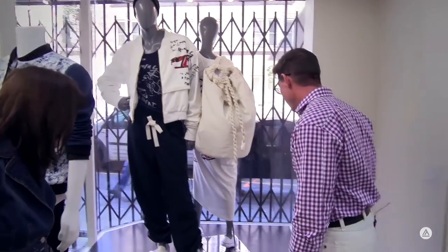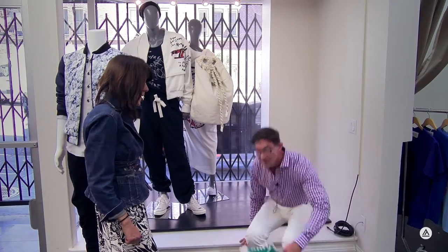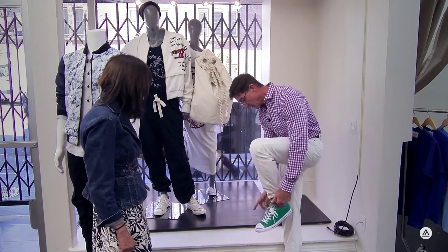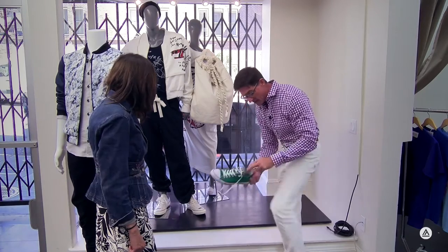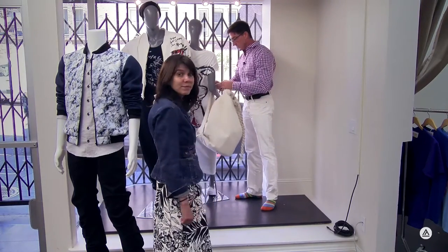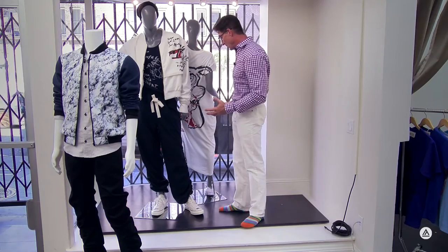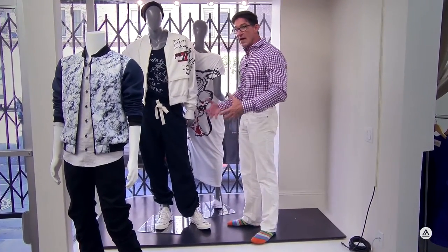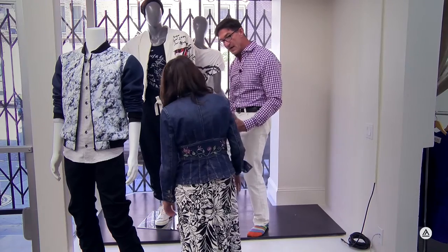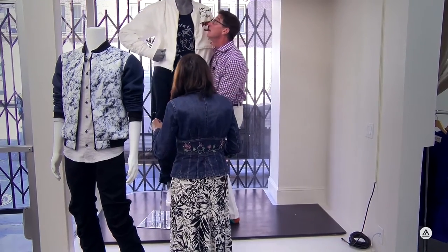Now we're going to take these mannequins out and install the series of rainbow t-shirts. One thing you always do when working in retail windows is take your shoes off — you don't want shoe prints on the floor, and we have black painted floors that show a lot of dirt. So you're always in there in your sock feet. These mannequins are rather heavy, so we're going to do this together: I'll lift him up and you lift the base, which is a heavy metal base and will take some elbow strength.